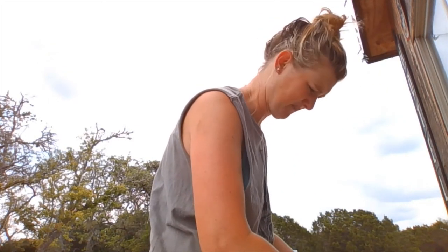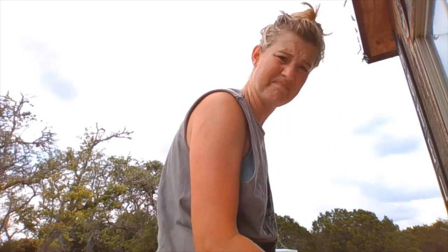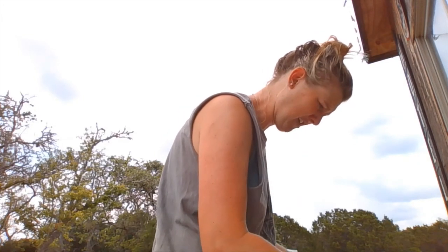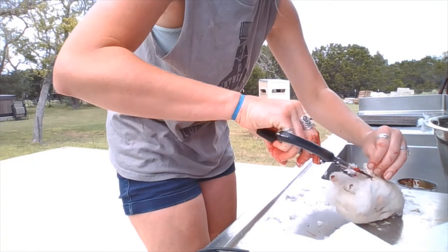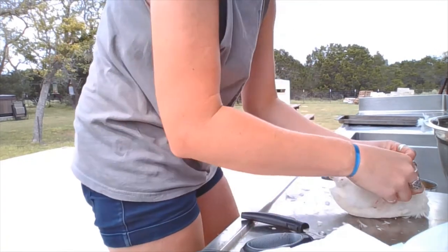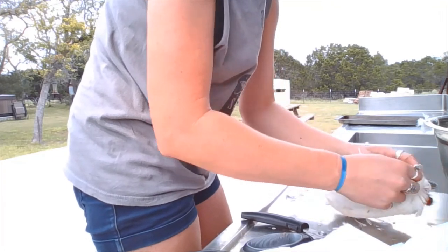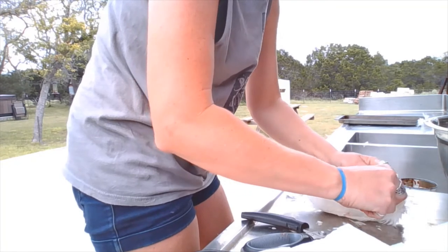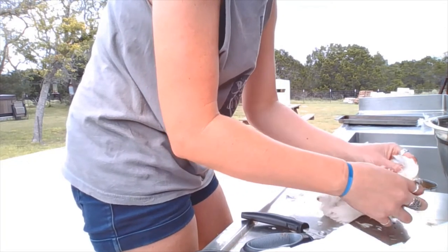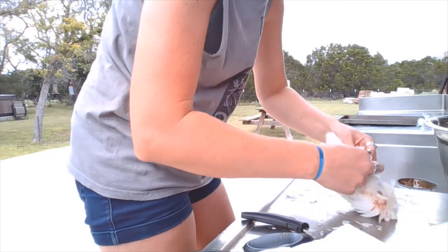I kind of held it with my thumbs, pulled a little bit, then used the scissors. Now it is peeling pretty easily, in case you're interested. I'm just pulling up the skin, making a cut because it's easier than wrestling with it for me personally. Then go ahead and getting under there and pulling. Oh god, it's warm.